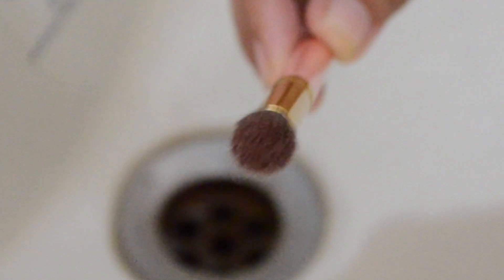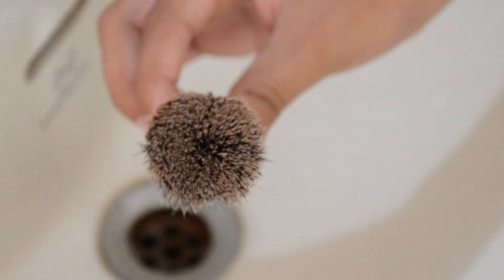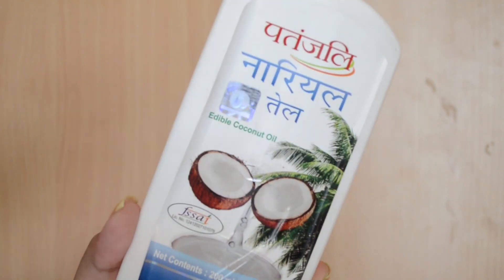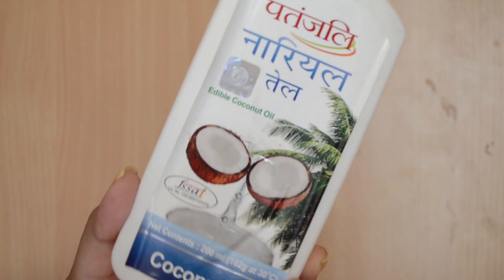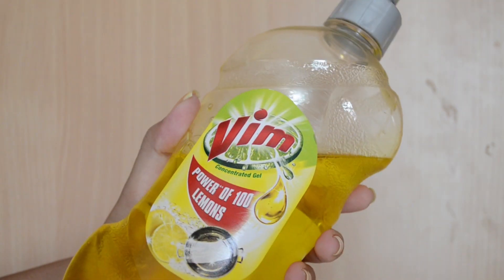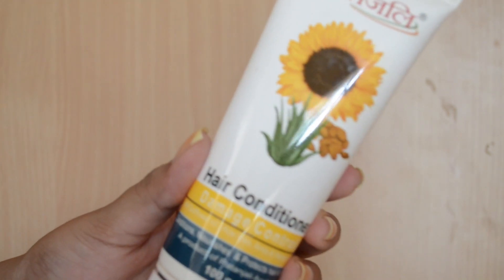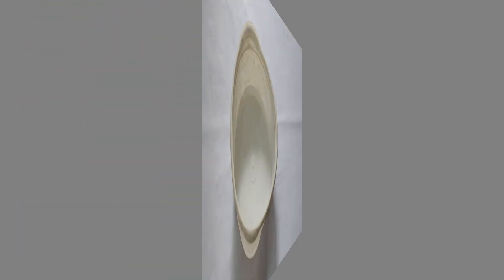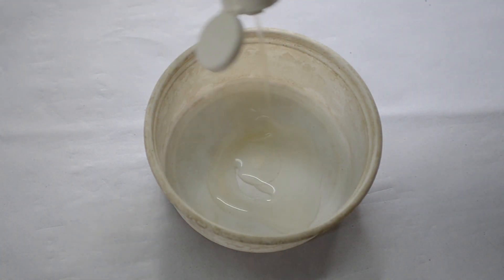Starting off, I'm showing the before shot to show you how dirty my brushes are, just so you get a reference or comparison between clean brushes and dirty brushes. The things you're going to need are coconut oil — I'm using the Patanjali one — Vim detergent, which is a dishwashing soap, Johnson's baby shampoo, and conditioner. Any hair conditioner will work.